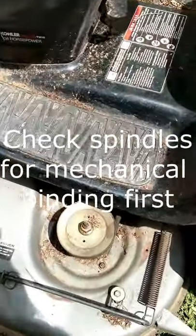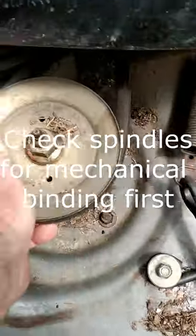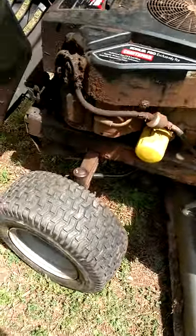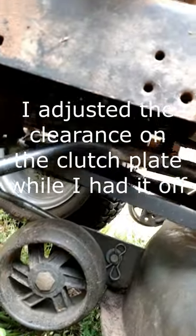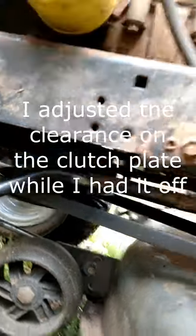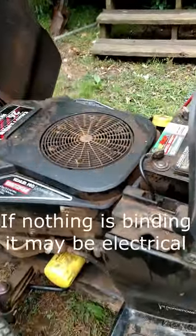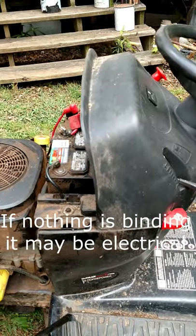I checked all my spindles, and all the spindles turned free. I went ahead and greased all my spindles. I even took the PTO clutch apart — which is under here — that's the main drive clutch that engages and disengages. Couldn't find a problem with it. Couldn't find a problem with any of the spindles. Everything seems to be turning good and free, but when I engage it, it chokes down.